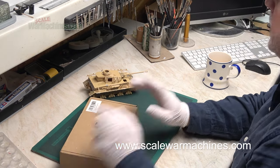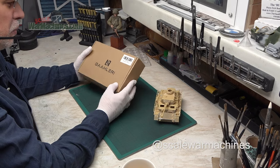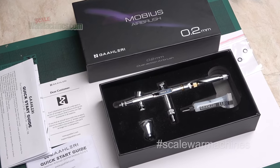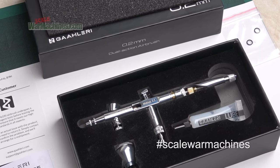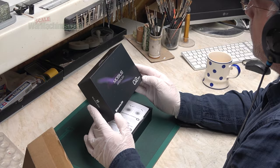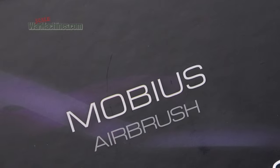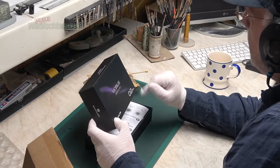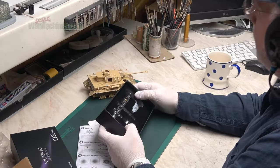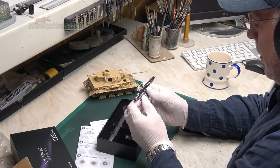First things first. As this video is going out either on the 26th or around the 26th of December, I was sent this new product — an airbrush by Galeri — which is going to be launched on the 26th of December. They asked if I could do a review around that date. This is the new 0.2 airbrush from Galeri. Brand new product. It's called the Mobius. Freshly launched today or around today.